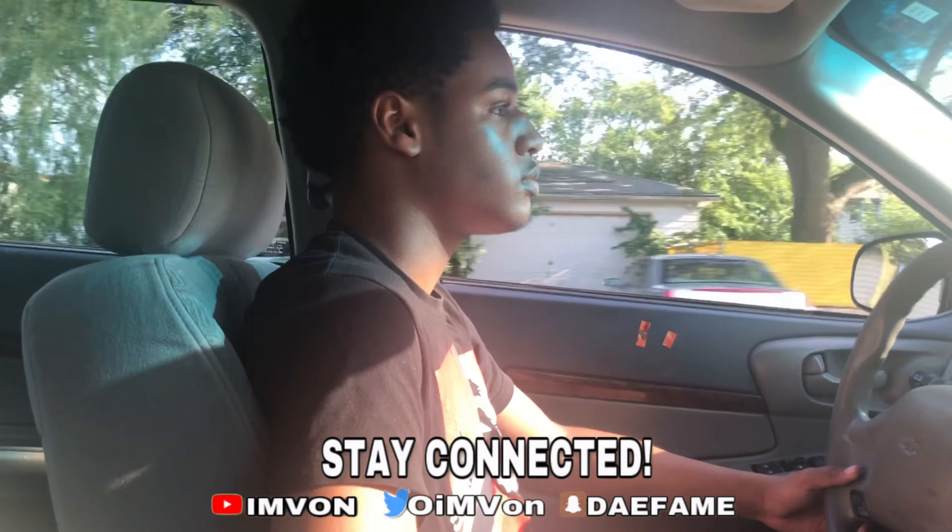Y'all see he looking like a pro already, man. He looking like a pro already. Y'all know my body. I'm big, man. Keep straight. Yeah, keep straight.